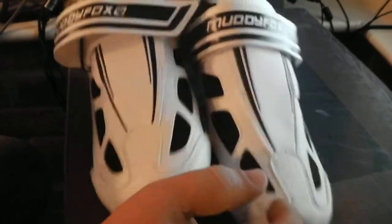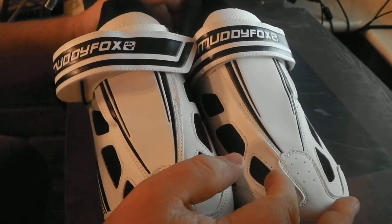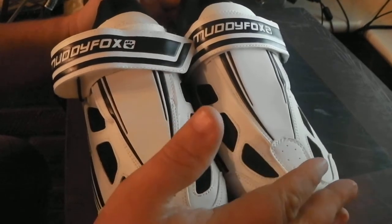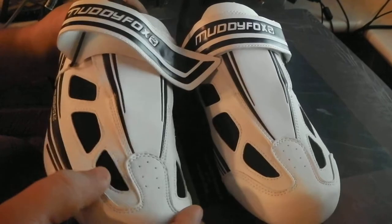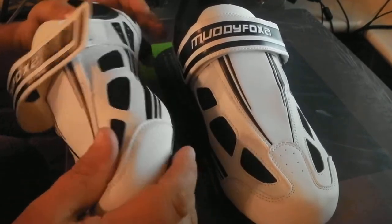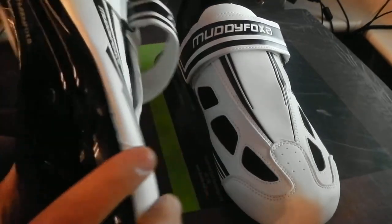But it cost me 25 quid. Were they worth the money? Yes. Very good price. Quality is good. You can see the stitching is pretty good on these as well. They're not cheap and nasty. Everything is pretty solid. It's well made.